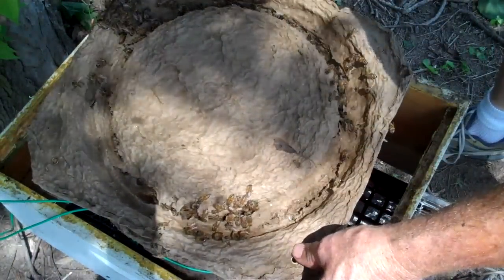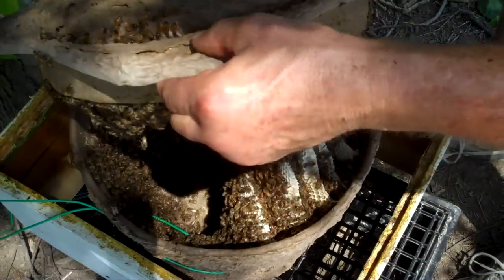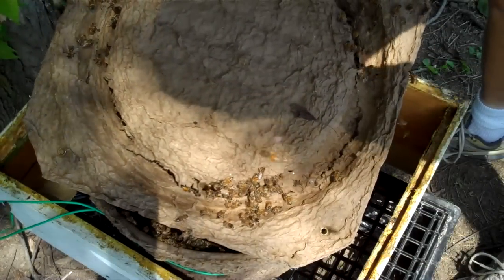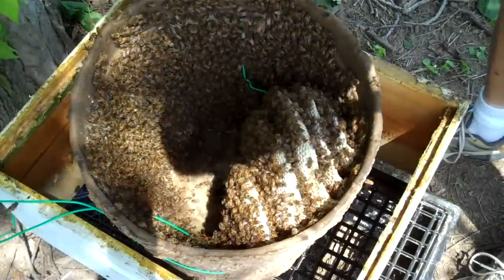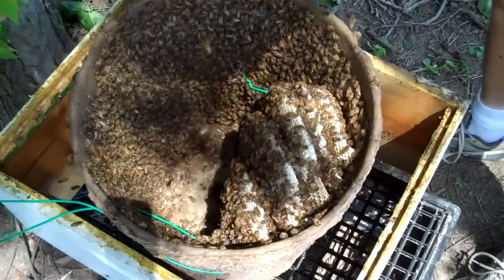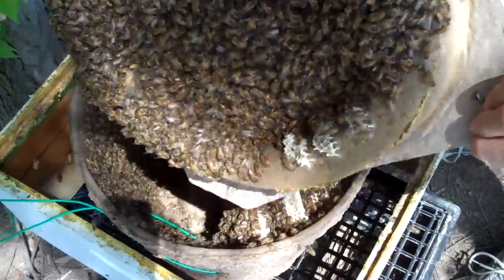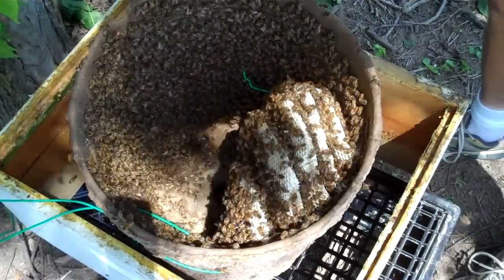I'm taking the base off of this swarm trap. Look at that — that is beautiful. Can you see that white comb? That is absolutely beautiful. Look at all the bees. That was a big swarm that went in this trap.